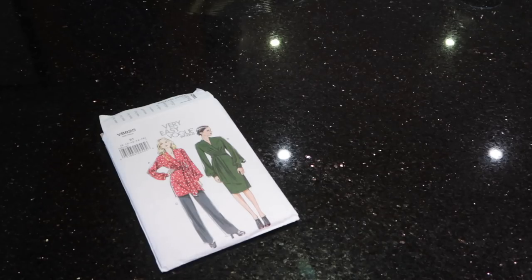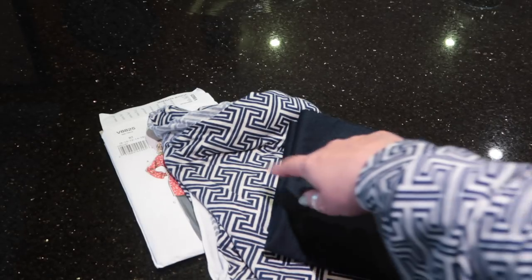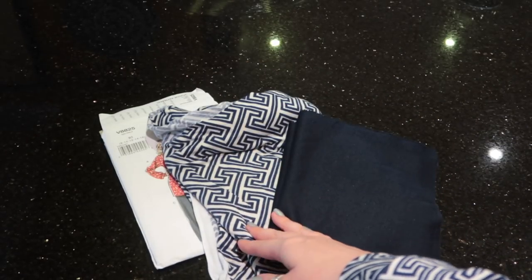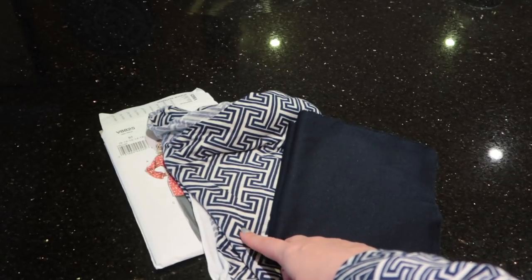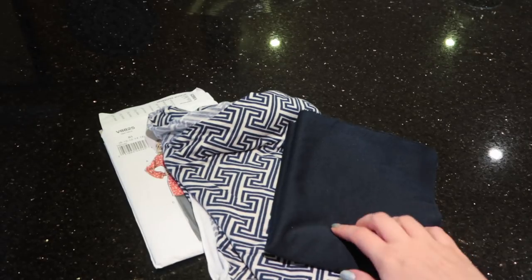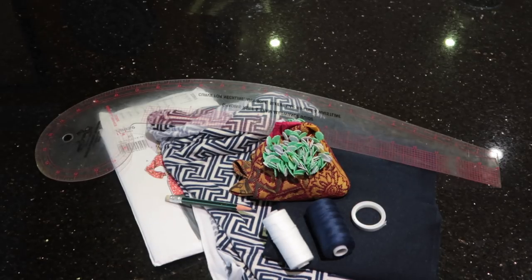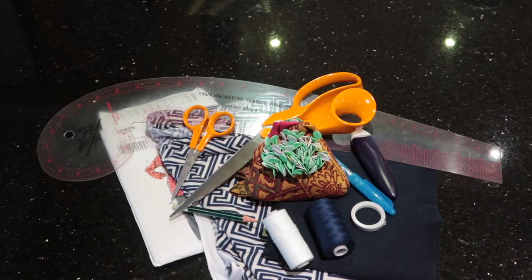For this sew along you will need the Vogue 8825 pattern and your fabric. I'm using this ponty for the bottom and this fabric for the top. Now this is a very wide pattern so you may actually need to get more than the pattern states, especially if you lengthen the sleeves like I did. I ended up using two and a half meters of this and a meter of this, just for reference. You'll also need pins, matching thread, French curve, pencil, double-sided wonder tape from Prim, marking tools — I'm using a friction pen and a chalk marker — scissors, and a tape measure.